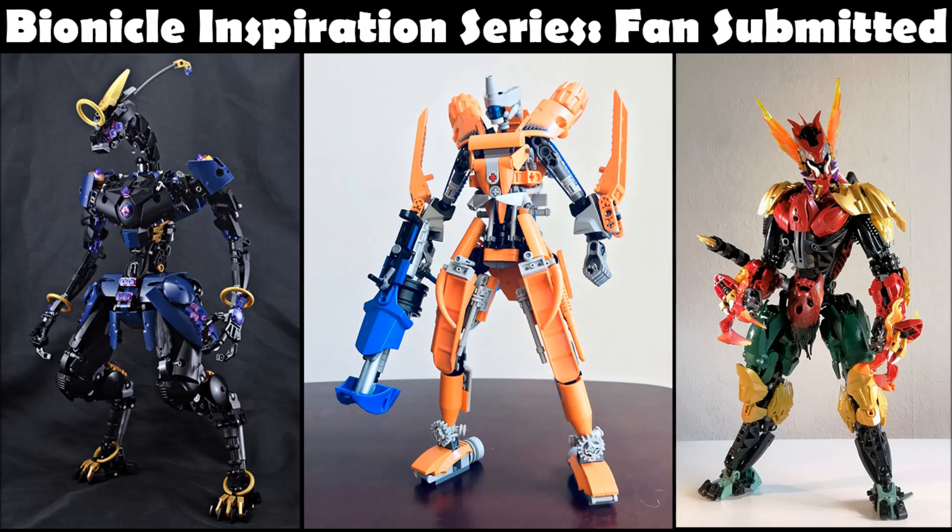It's time to deck the halls with boughs of holly, it is the season to be jolly! Welcome to the Barnacle Inspiration Series. We're doing more of our business Christmas episodes and today we are going to be tackling 10 fan-submitted MOCs as a little extra special treat. You know how this works if you've watched the episodes before, but if not, welcome to the show — you'll catch on quick.